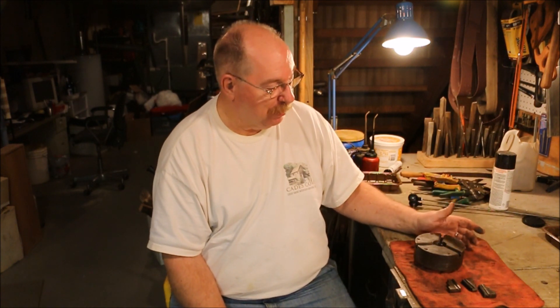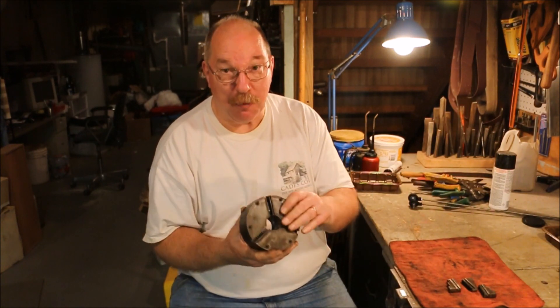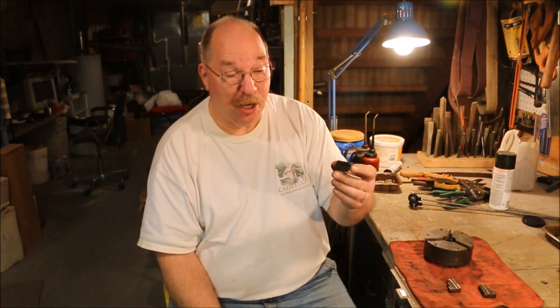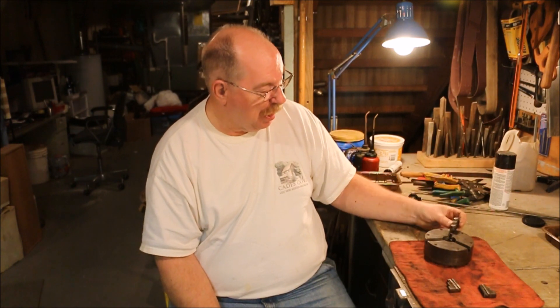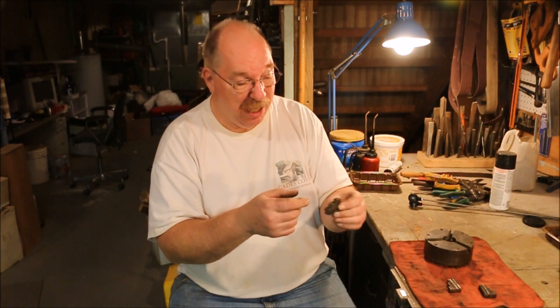Here on the bench I've got a three-jaw chuck from my South Bend lathe. This is the one that came with the lathe, and only came with one set of jaws — unfortunately these are the jaws for gripping large stock flat discs inside the edges here.